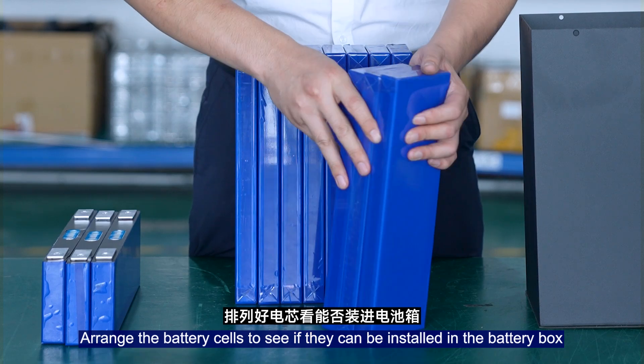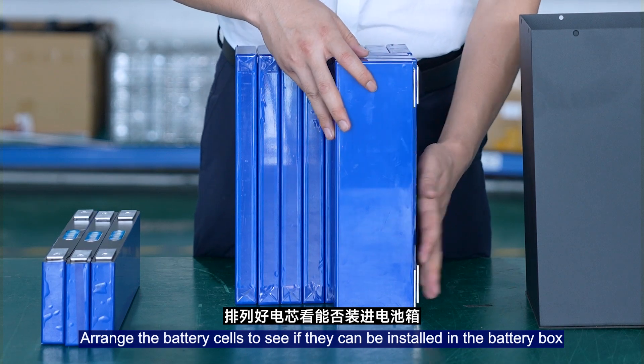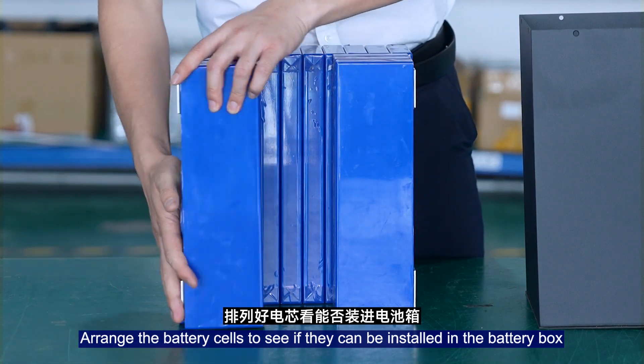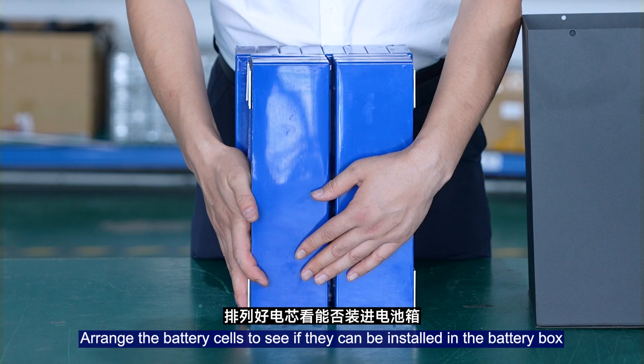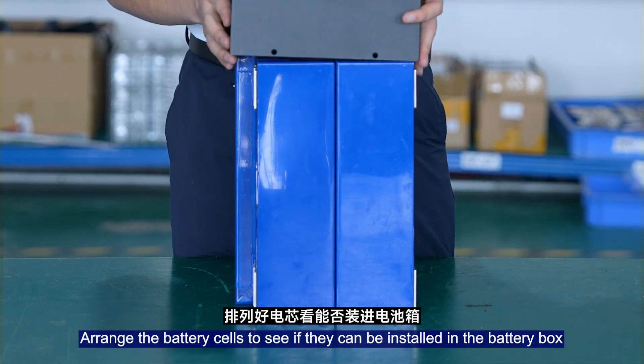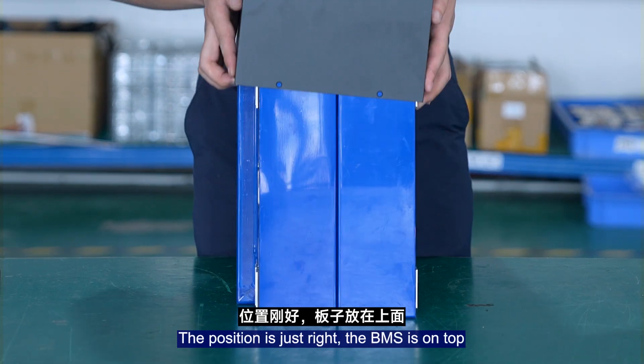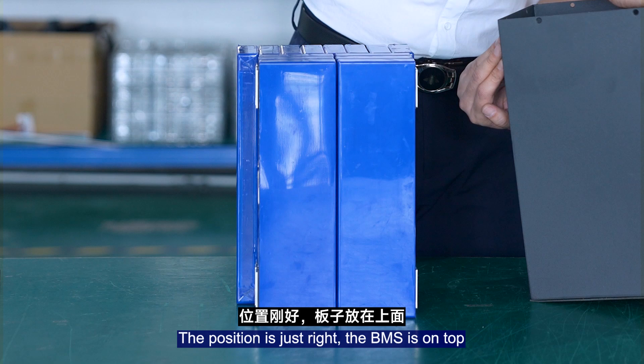Arrange the battery cells to see if they can be installed in the battery box. The position is just right, and the BMS is placed on top.